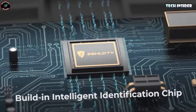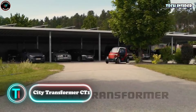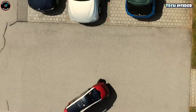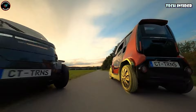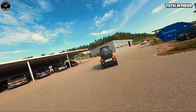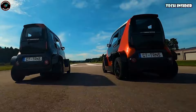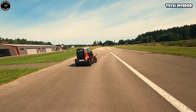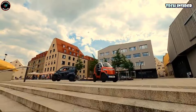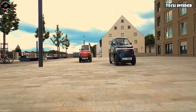Say goodbye to tangled cords and squabbles over outlets. The City Transformer CT1 is a unique electric vehicle designed specifically for bustling cities. It's super compact — just about 3.28 feet wide and 8.2 feet long — perfect for zipping through tight city streets and snagging those elusive parking spots. Inside, it's surprisingly roomy with a geodesic dome setup that comfortably fits two people. It's got two modes: city mode for cruising, and unfolded mode where it expands to about 4.59 feet wide. Power-wise, two electric motors churn out 21 horsepower for 0–31 mph in just five seconds, with a built-in 16 kWh battery giving a range of around 110 miles.